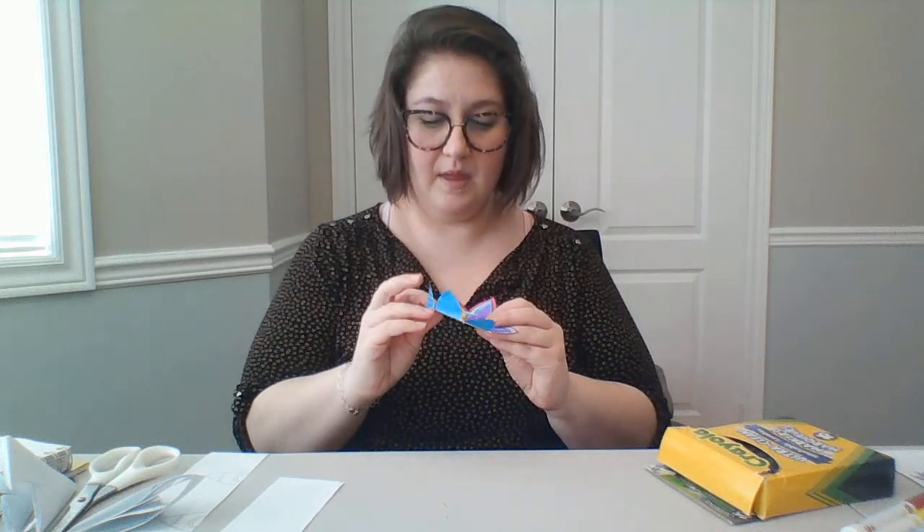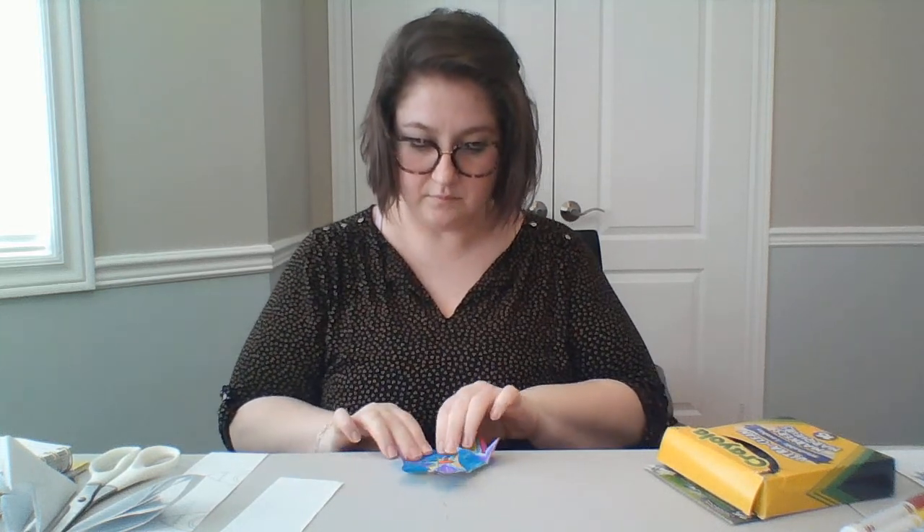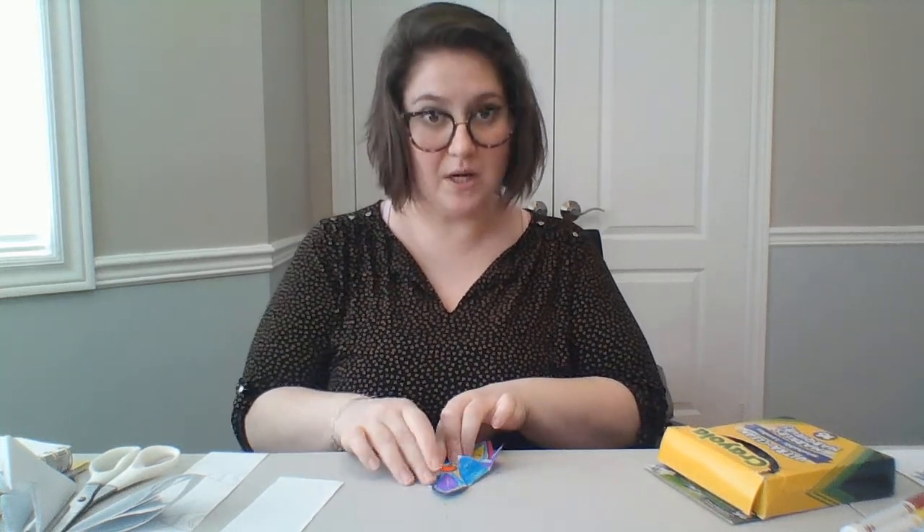Here's the fun part — this is where you color your flower. I have a pre-colored flower here; I put in lots of different colors and I colored the back too. Now I'm going to fold inwards each tip of my petal like this, so that my flower is hiding.